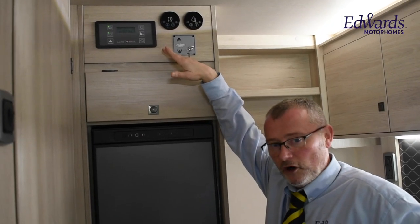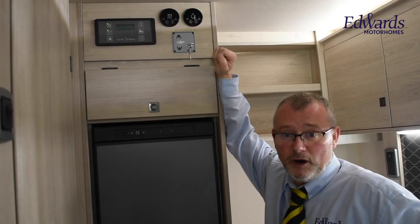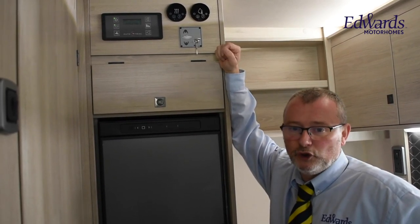Because we have the electric bed above, it means it's less messing around come bedtime. Here we have the 12-volt control panel and the Whale 4.7 kilowatt heating and 2.85 kilowatt hot water system, controlled by a digital control panel, meaning that you can stay lovely and warm even during the winter months.